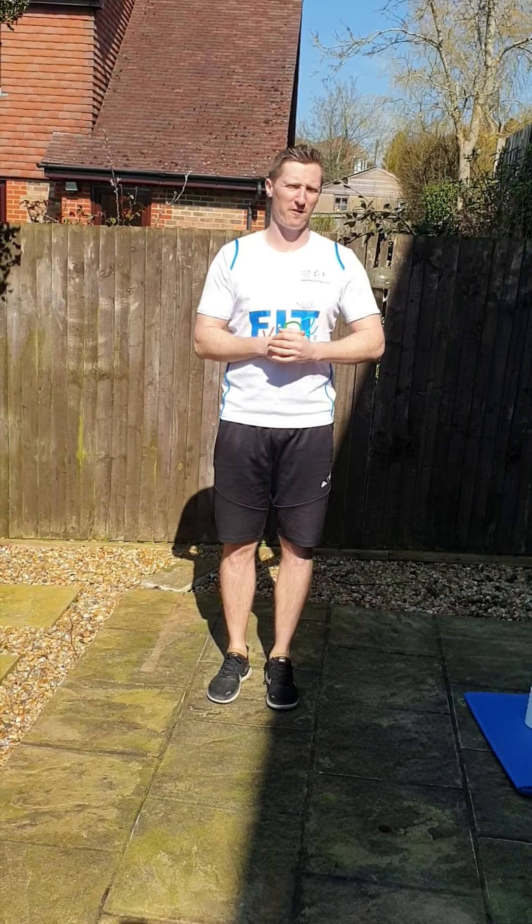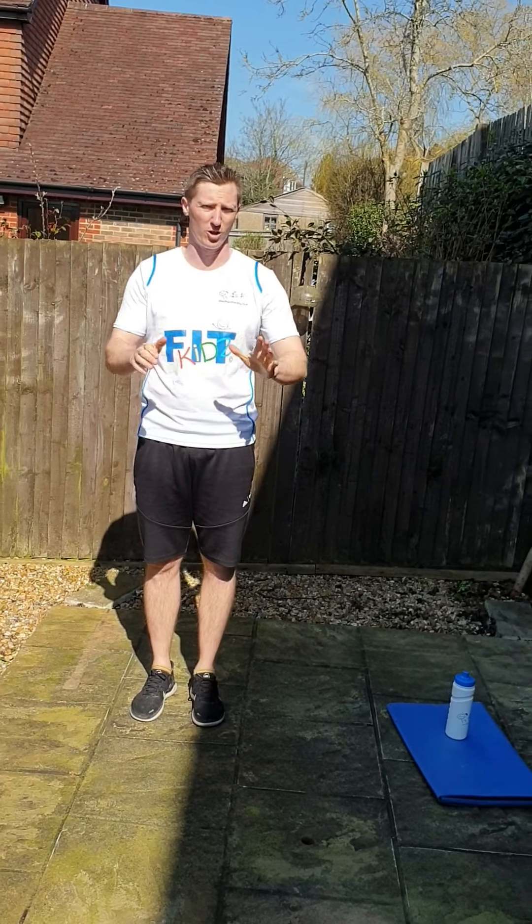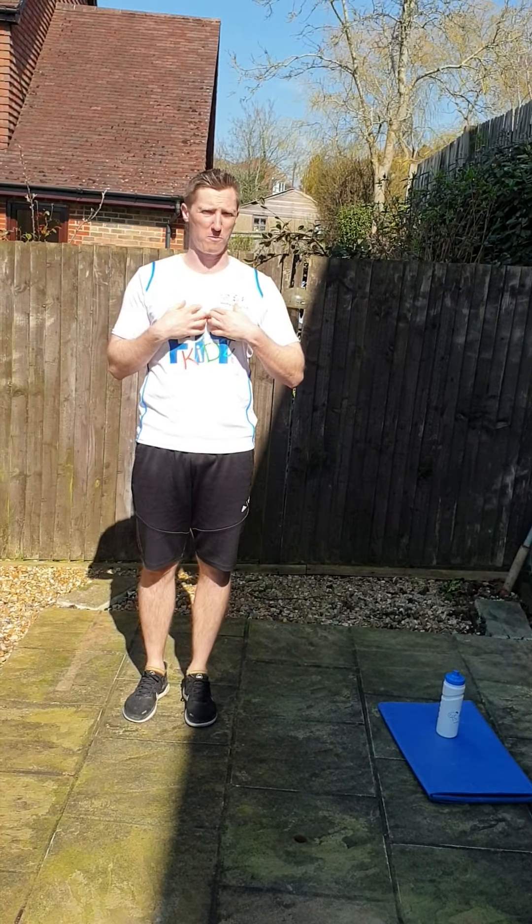Hi everyone. Okay, a little bit of Fit Kids homework for you to do at home. You just need a bit of space to do it in, and all you've got to do is what I do, so just follow me.